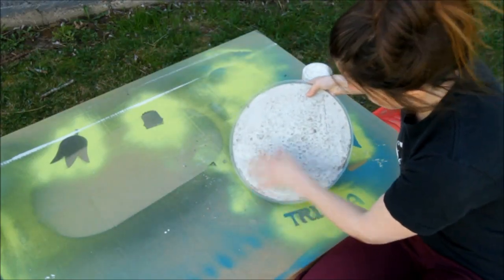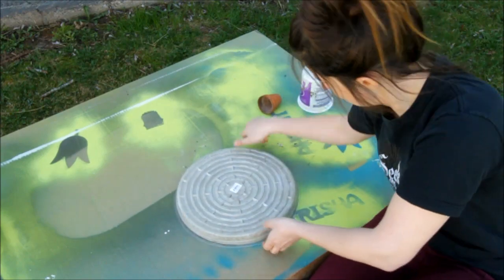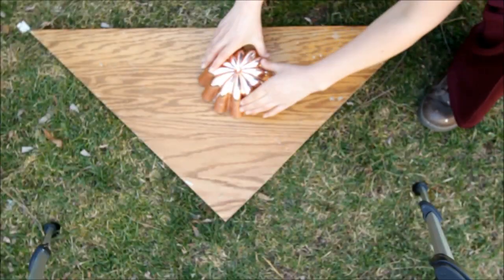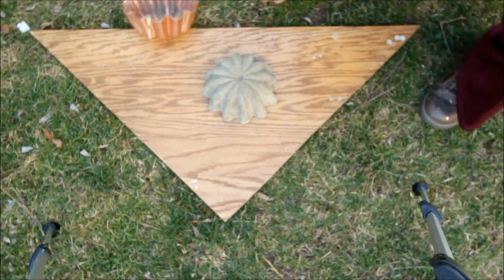The bigger stepping stone caused me concern due to its size when trying to flip it over, but again, the cooking spray really helped. The more intricate, wavy jello mold required a bit more force, hence the wooden board as opposed to my flimsy cardboard paint box.